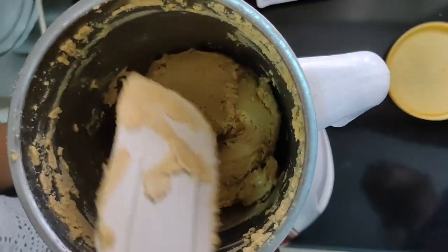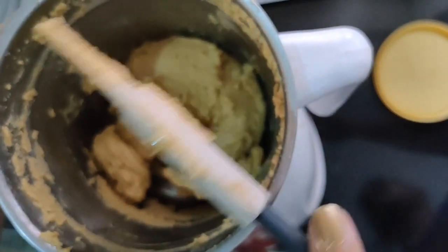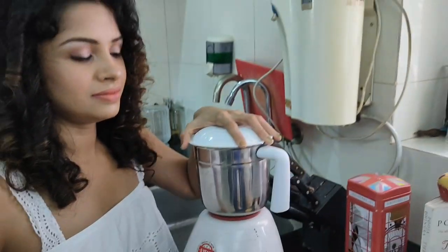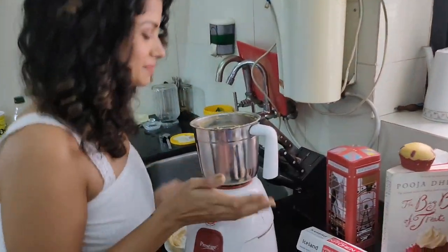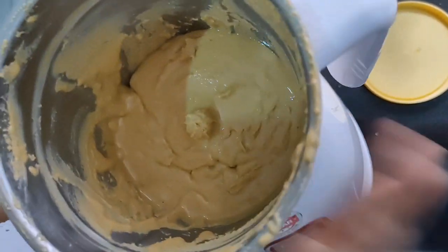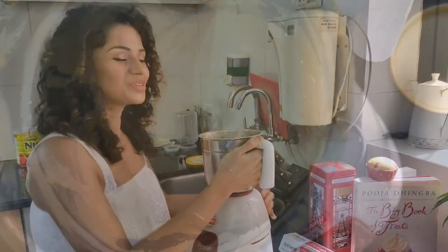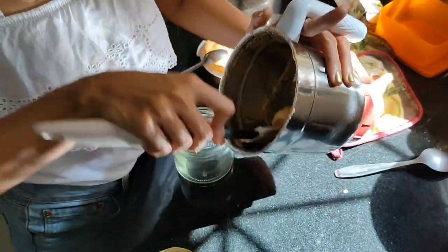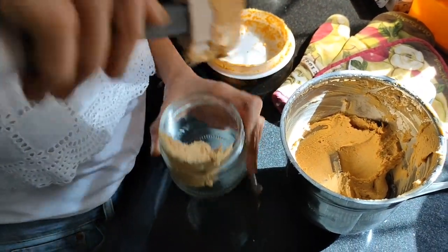A few more blends — maybe three more times. Take a break in between because the blender can overheat; put on the fan, do a little dance maybe. You can see the oils releasing when you tap it — this is smooth peanut butter now.